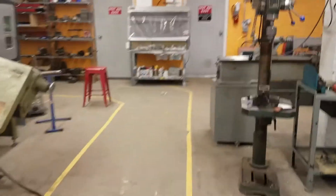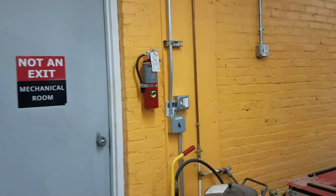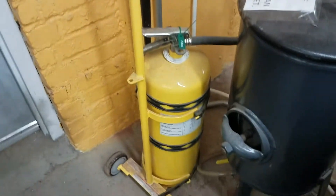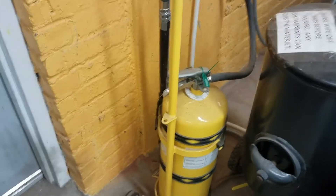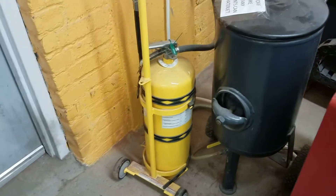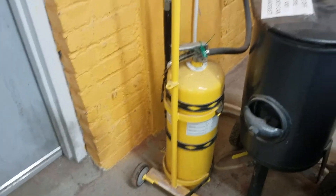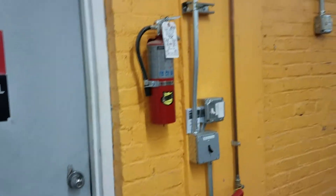Over here we'll look at the fire extinguishers — there are two. The one on top is a normal ABC fire extinguisher for if paper, wood, or something like that catches fire. Down here is a Class D fire extinguisher, which pours out a powder specifically for metal fires. If a piece of magnesium or phosphorus somehow manages to catch fire, this extinguisher is what you use to put that out. It has a cart because it's quite heavy, so you can roll it over to the fire.